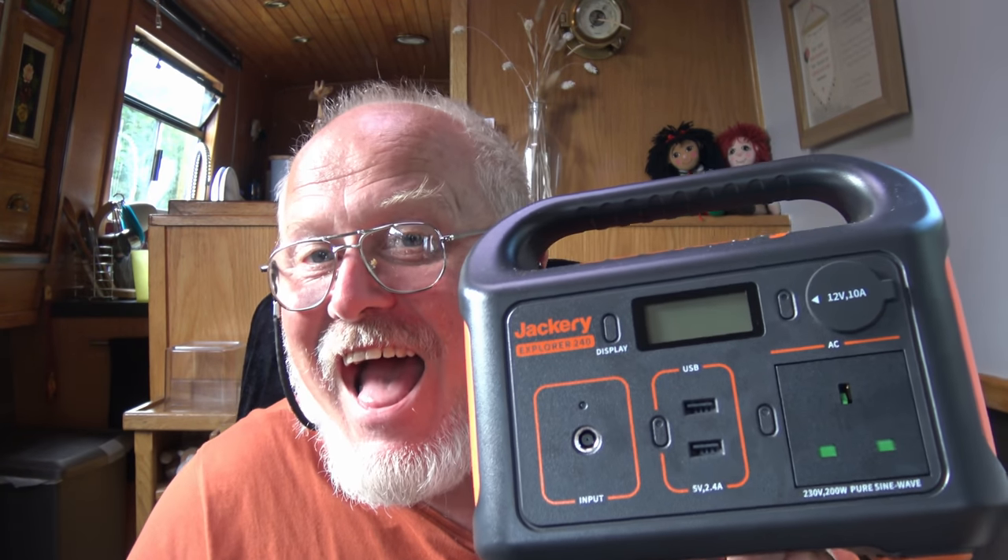We've also been sent one of these - a Jackery 240 - and we are going to actually put it to the test. We're not just going to show you it and say get one today. What you've got to remember is our boat is 20 years old, so things like USB sockets we haven't got. To charge our phones we have to plug them into the mains, a 240 volt socket, and run the inverter. This little gadget is very lightweight and will certainly come in handy.